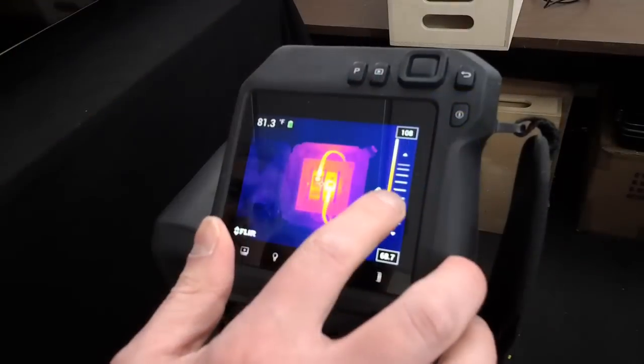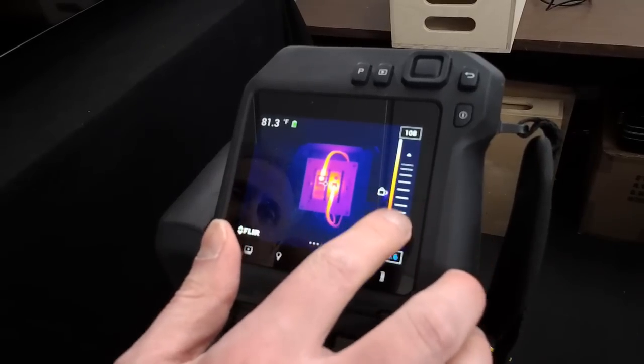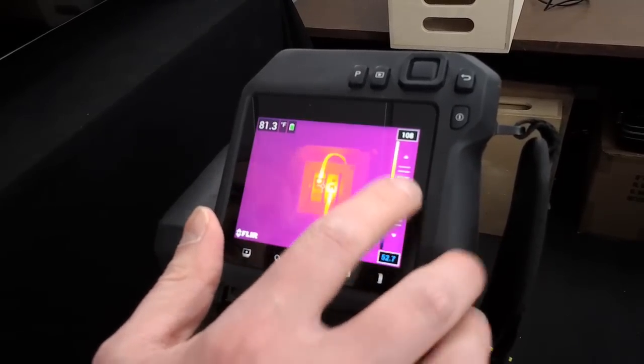When neither number is selected, pushing the navigation pad up or down changes the level of the image. This leaves the difference between the numbers fixed but changes the overall level of the span within the range of the camera. You can also use the touch screen to make these adjustments — tap the number you'd like to change and then use the slider to move the value up or down to improve your thermal tuning.